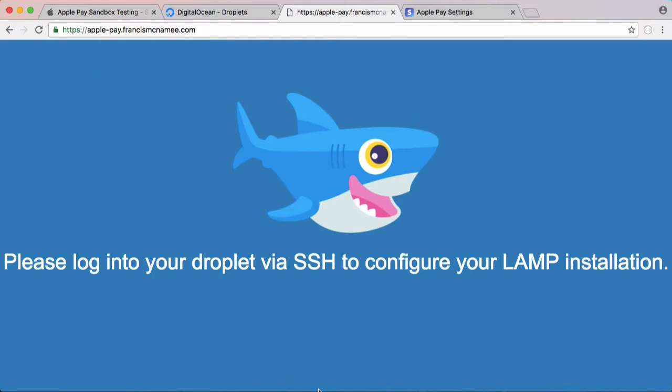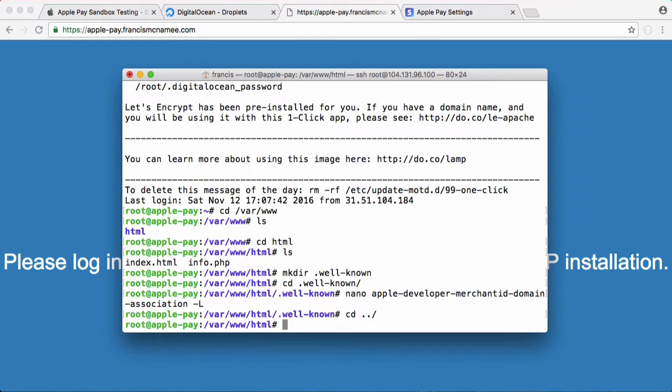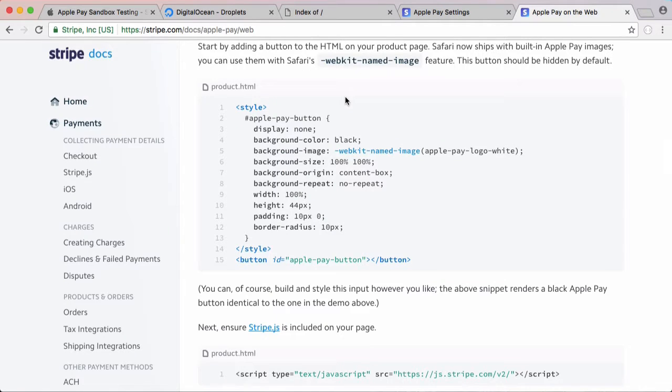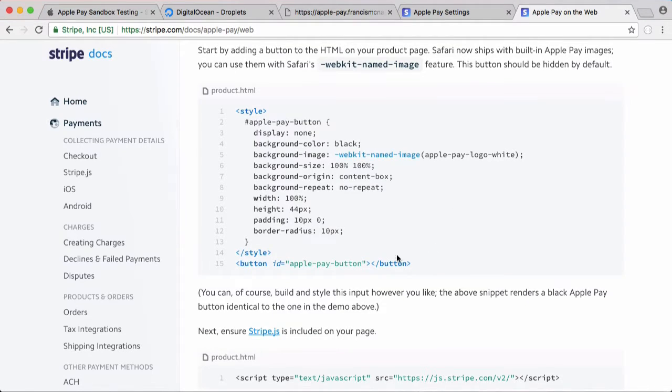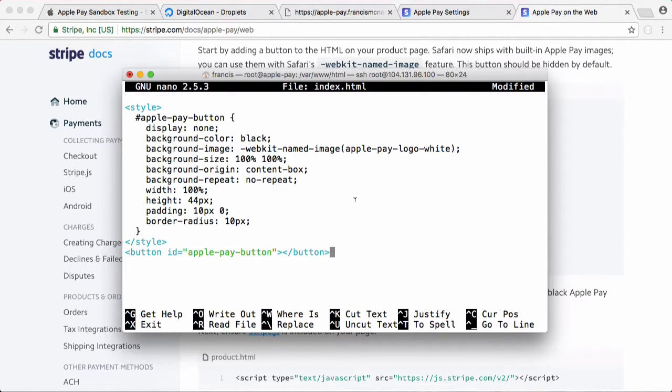We go back to the terminal, go back into the previous directory, remove all the files, and refresh — you can see we just get the default Apache empty folder page. We're on the Stripe documentation page because it gives you all the example code you need to integrate Apple Pay with your website using Stripe. We copy and paste the code from Stripe, paste it in, and remove the display:none to make sure the button actually displays.